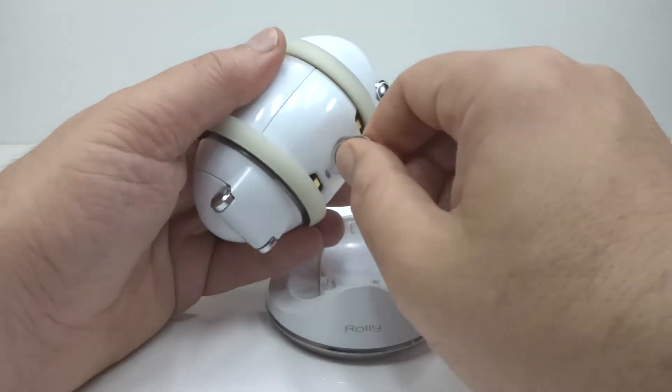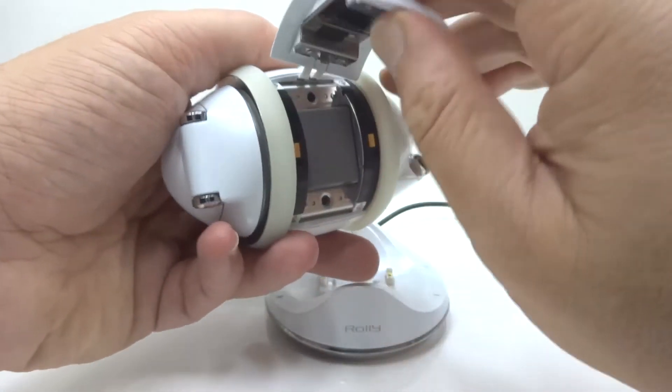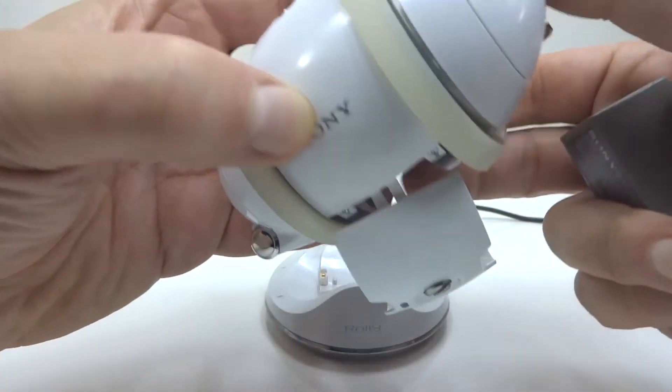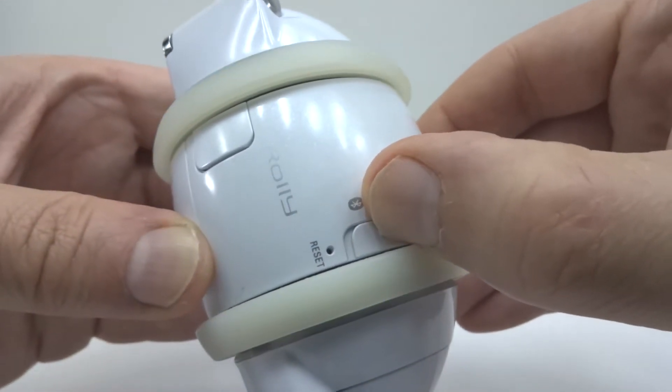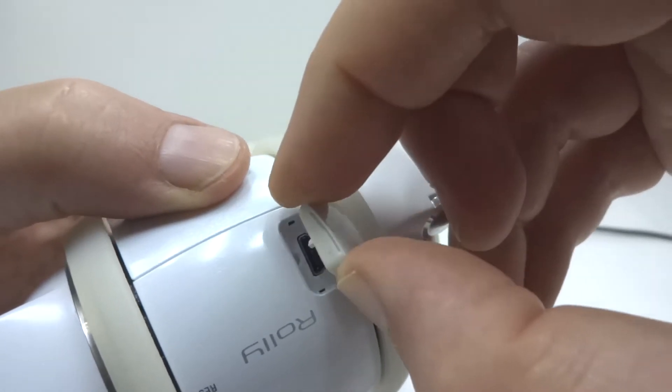Two contact points on the bottom connect to the charging dock. On the bottom is also the battery compartment — the battery door is weighted to keep Rolly upright when moving. There is a power switch for on, off and Bluetooth speaker mode, and a mini USB port for uploading music using Sonic Stage software.